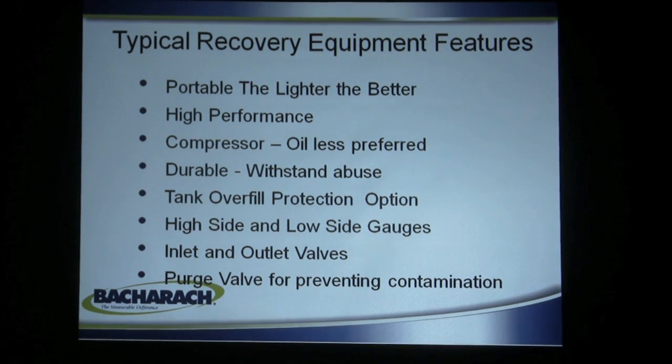Tank overfill protection is an option — no more than a float in the tank electrically connected to the compressor to keep it from being overfilled and causing a hydrostatic lock in the cylinder. High and low side gauges on the machine let you tell when the machine is operating correctly and what the pressures are on the inlet and outlet side. Simple inlet and outlet valves turn off the refrigerant, and a purge valve prevents contamination by cleaning the machine out before going to the next refrigerant. Purging is an important part of the recovery process so the machine can be utilized for one refrigerant after another from one job to the next.